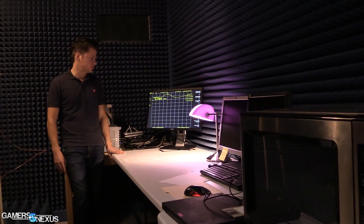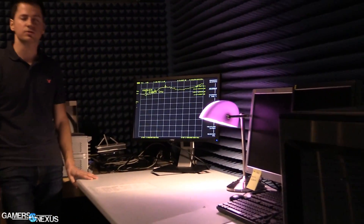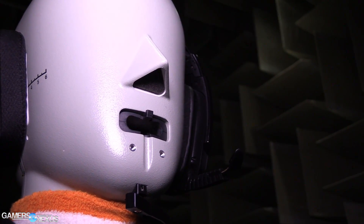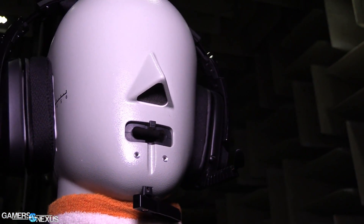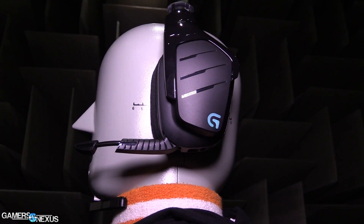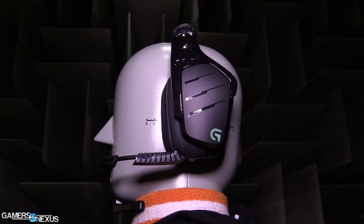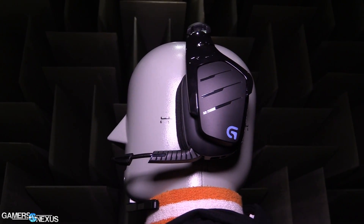It allows us to put a product in there and measure it — just measure what it's doing without any reflections. And you have a special dummy in there named HATS. What does HATS stand for? HATS stands for Head and Torso Simulator. He's basically a mannequin built to simulate us — our ears, our torsos — so that we can put a headphone on him and measure how that headphone will perform in a real-life situation, as if it were on a person.